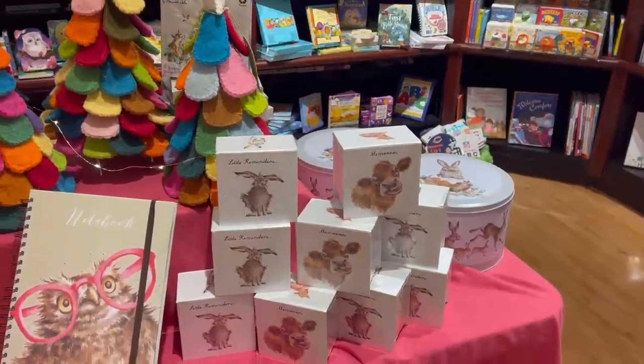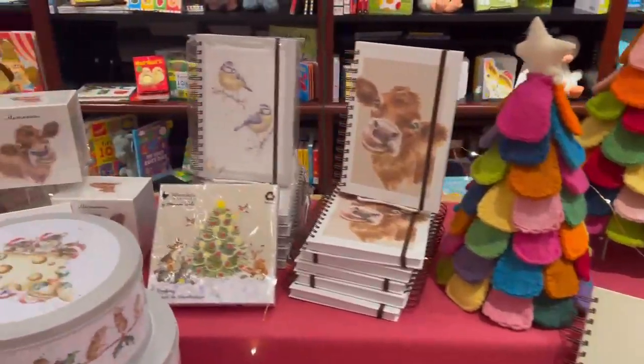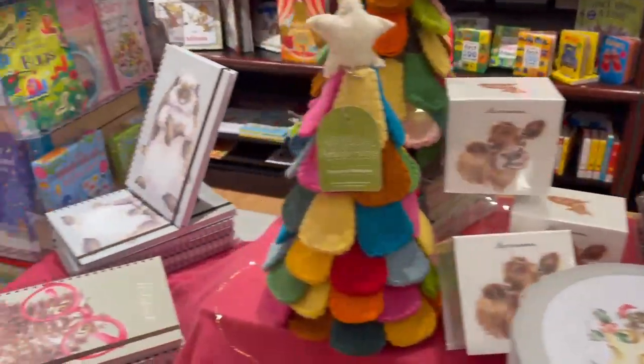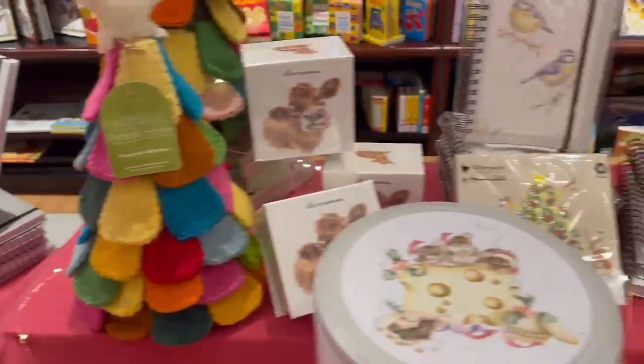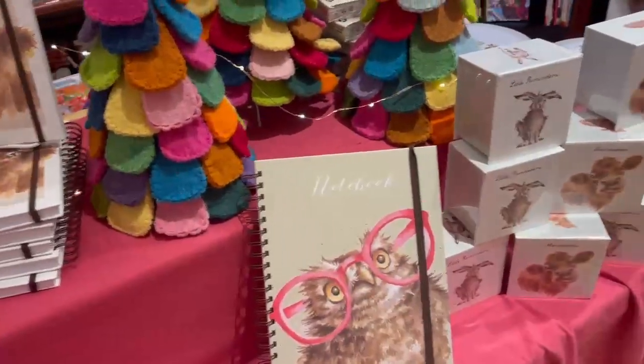We have had this British watercolorist, Rendale — her greeting cards, notebooks, stationery, journals. We got some napkins this time, and all the greeting cards.